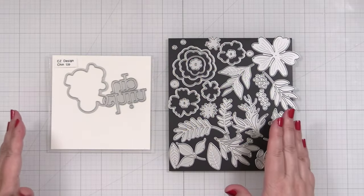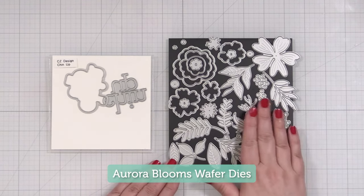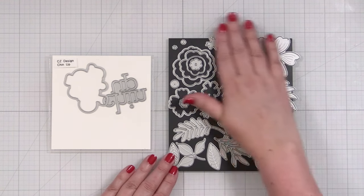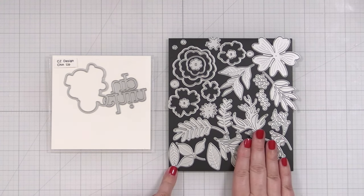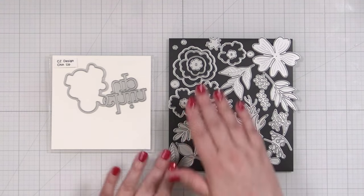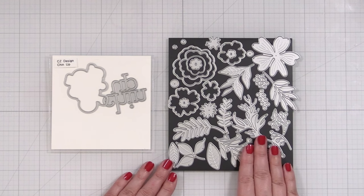Here's a look at the products I'll be using today to create my card. Now this die set, Aurora Blooms, it has 31 dies. That's a really big die set, but here's the thing with a die set like this — you can take just a few blooms and make all kinds of different cards over time and really explore the set, but start out by keeping it simple.